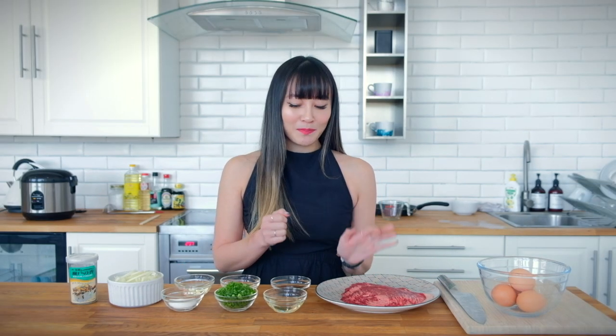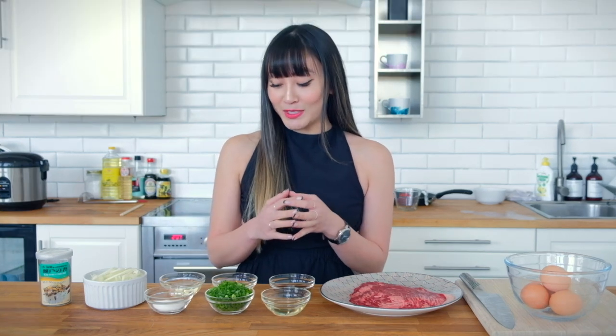A lot of Asawa customers have asked about Gyudon — how to cook it and what kind of beef is best to use. Today I'll show you my favorite way of cooking Gyudon at home. So what is Gyudon? It's a Japanese dish which translates to beef bowl — a bowl of rice topped with beef and onions simmered in a slightly sweet sauce involving mirin, sake, soy sauce and sugar.